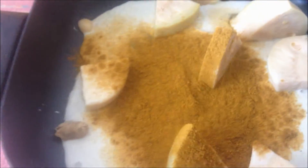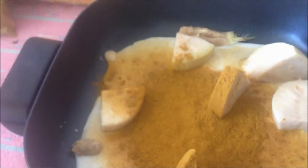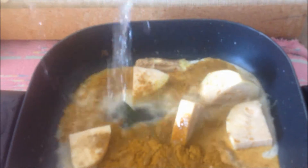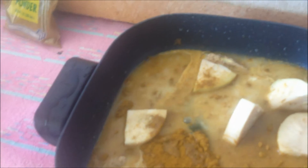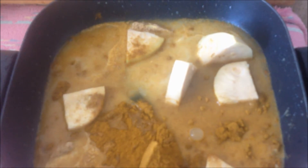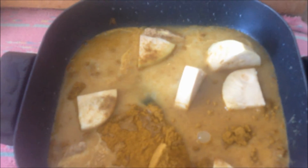I'm going to add curry powder. I'm going to add water to this. And then we're going to cook it on low medium heat.